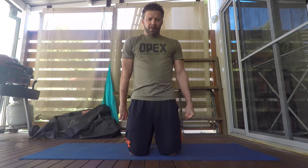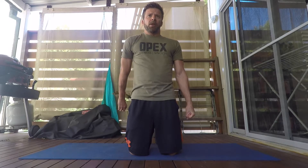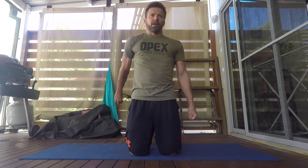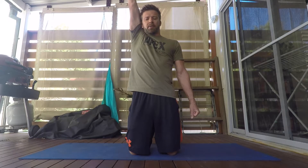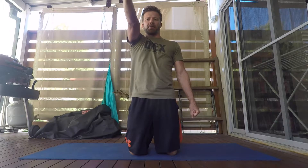Keeping nice and tight, we reach as far back as we can. When we hit that wall, we're going to start to open up — externally rotating the shoulder, keeping the arm behind, keeping tension in the body. Nice big circle, keep rotating, all the way back up to the top position. We'll just come down to roughly shoulder height again, and then we'll do another rep.